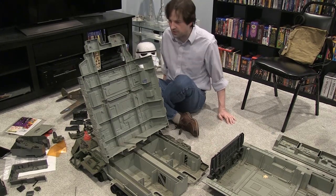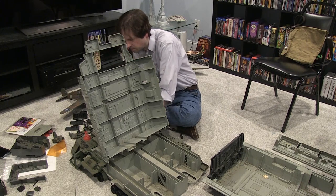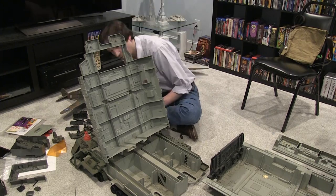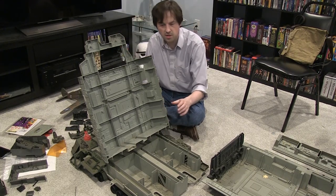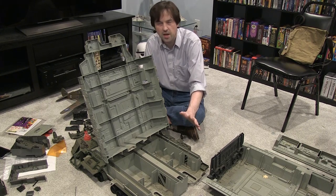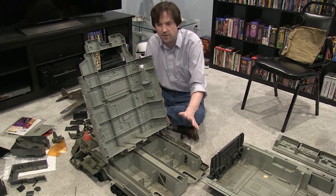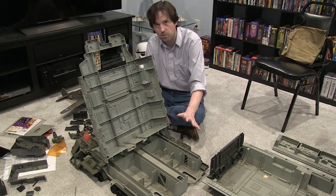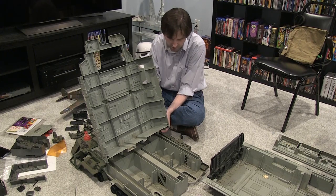I see a broken gear system in here — not that that's surprising; this thing never could hold up under its own weight. One thing you have to remember when doing these things is to not be afraid. When you're working on something that's not a pristine, preserved piece, you have to have the confidence to know that no matter what happens, you're going to leave it better than how you found it — and you're going to make it better than how you found it.